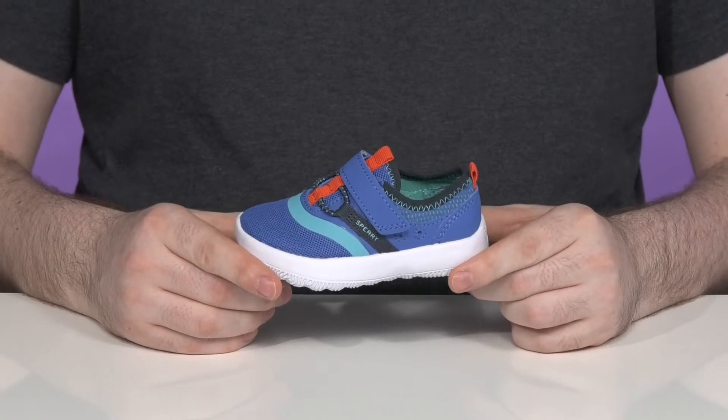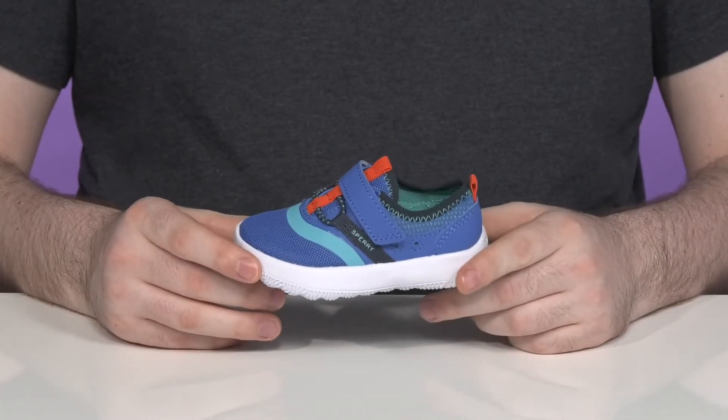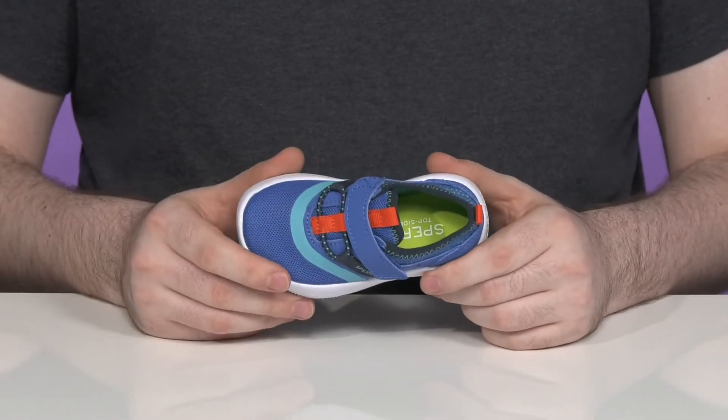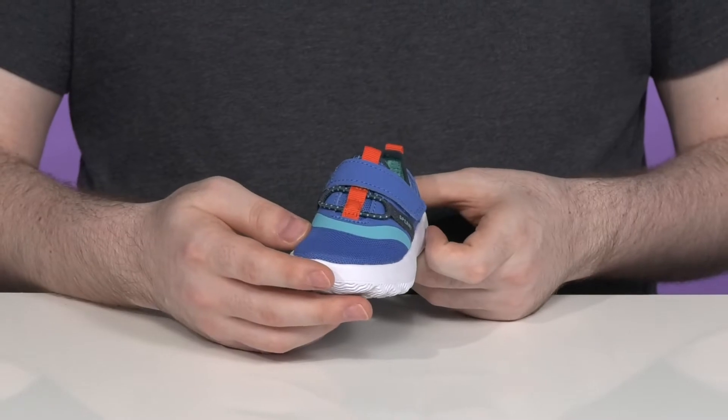Keep them stylish and comfortable this summer with this fun silhouette from Sperry. This super brightly colored warm weather style is made with a breathable mesh upper that has synthetic leather overlays adding strength.